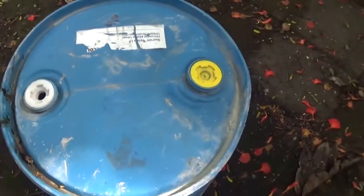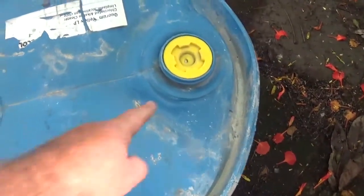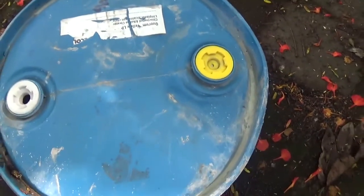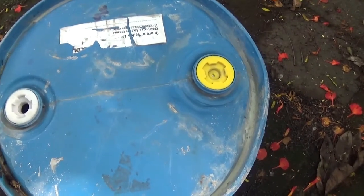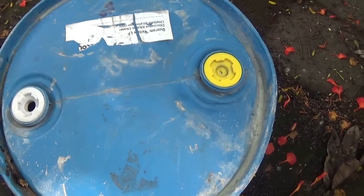Another advantage of these plastic barrels is, as you can see, you can deform them if you want to make this the lowest point. When you're draining the barrel, you can actually put hot water or hot sand in there and deform it to your liking.